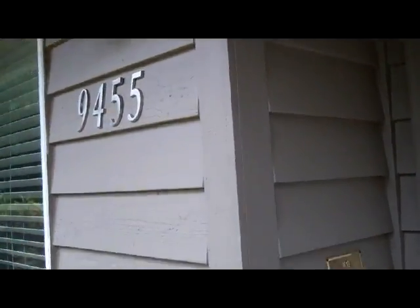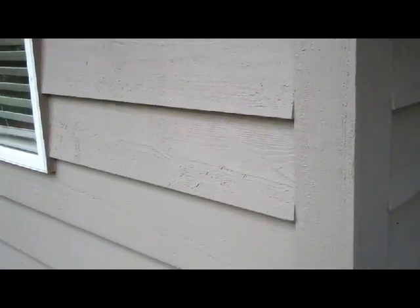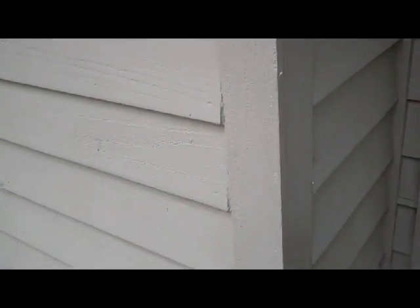It looks like we've got — I'd like to say cedar siding, could be pine, not sure but it looks cedar to me — and double pane windows. Let's go and take a look.